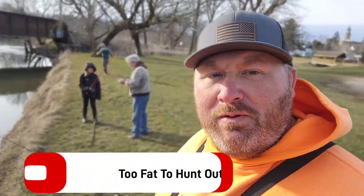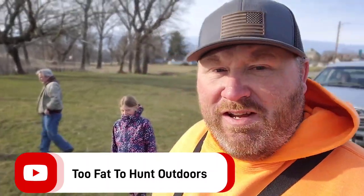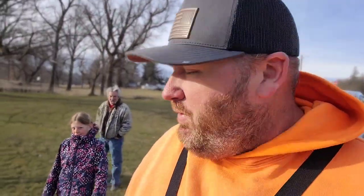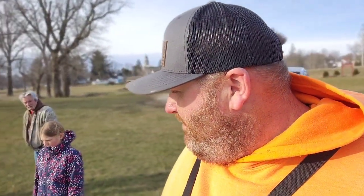What is up fishing freaks, Lucrecia here from Too Fat to Hunt Outdoors, welcome back to another episode. Got the whole gang with us today — got the kids lined up, Papa Stacy lined up, mama's in the truck being a crybaby because she says it's cold. Anyway, we're just soaking some night crawlers today, trying to catch a fish we're gonna eat. As long as it's legal, we're gonna cook it and eat it. We're kind of hoping for a sucker today — we've never done a sucker catch and cook.